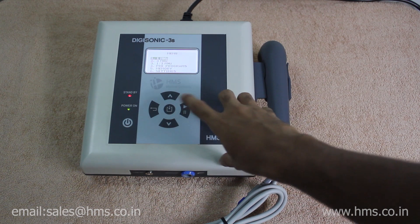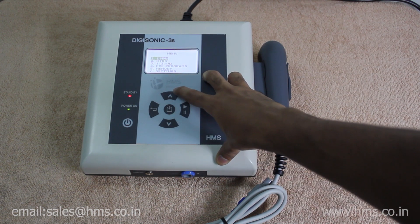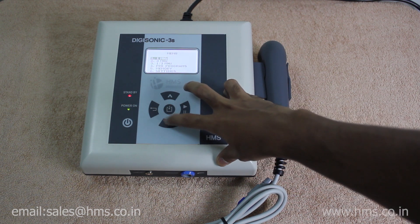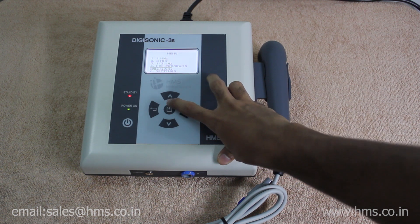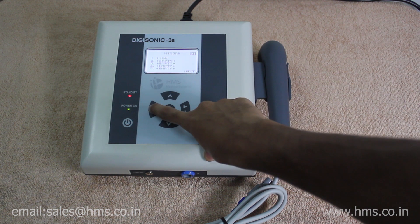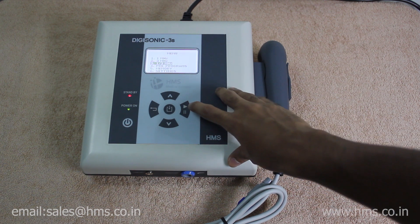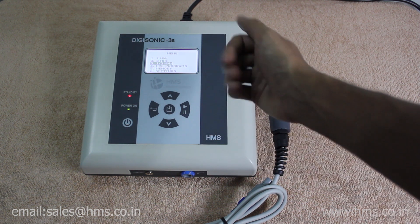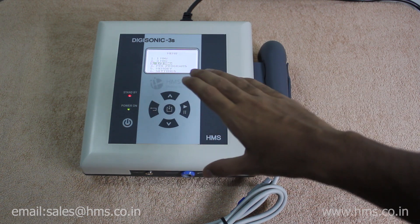Now we'll go through the key switch functionalities. These two key switches at the top and bottom are used to navigate around the menus. The middle button is used to select the menu, the left button is used to go back, and this button is the start/stop button to start the treatment.